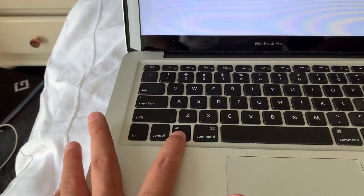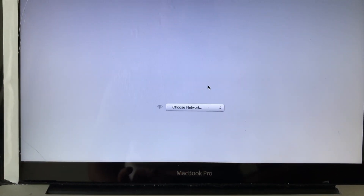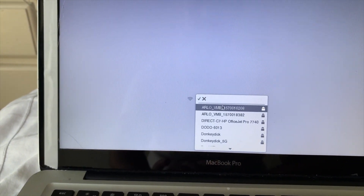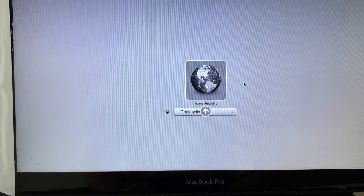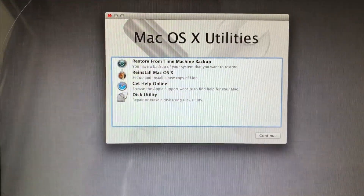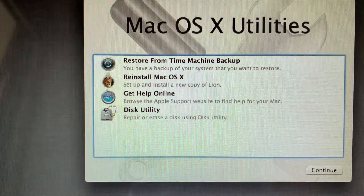This will be your welcome screen, but make sure you turn it off again and then turn it on while holding the Option key. You can make a backup and recover from a USB at this stage — just connect a USB and it will show up there. I'm going to log into my Wi-Fi and do internet recovery instead. It says 'Internet Recovering — it may take a while.'